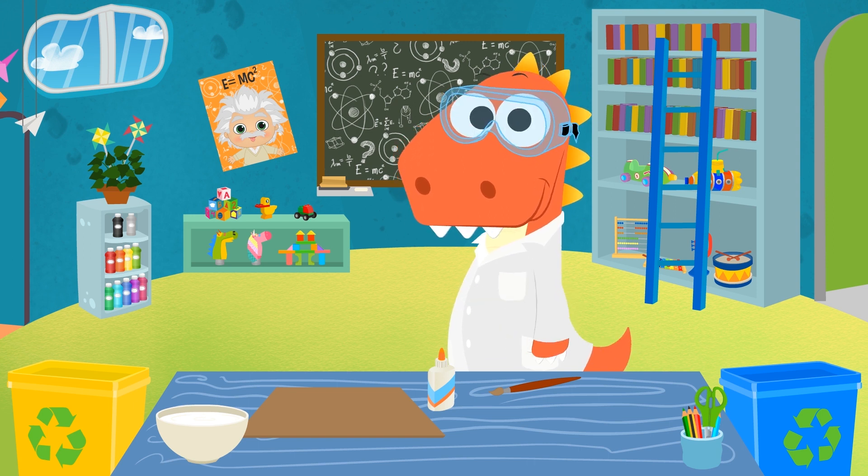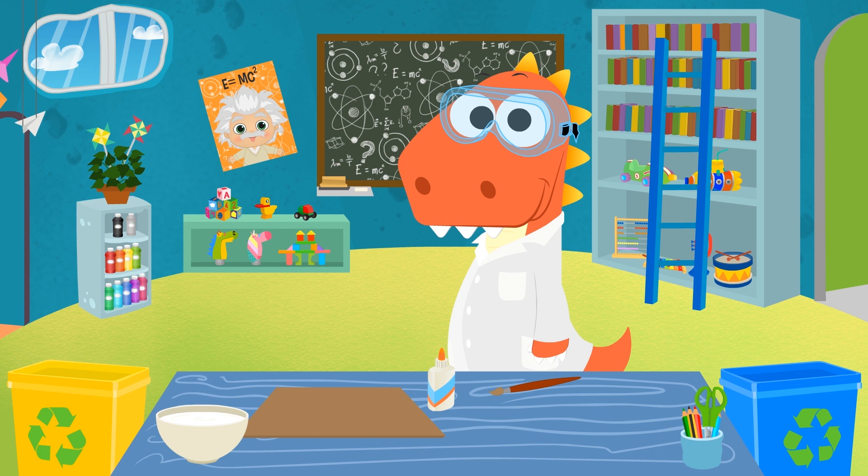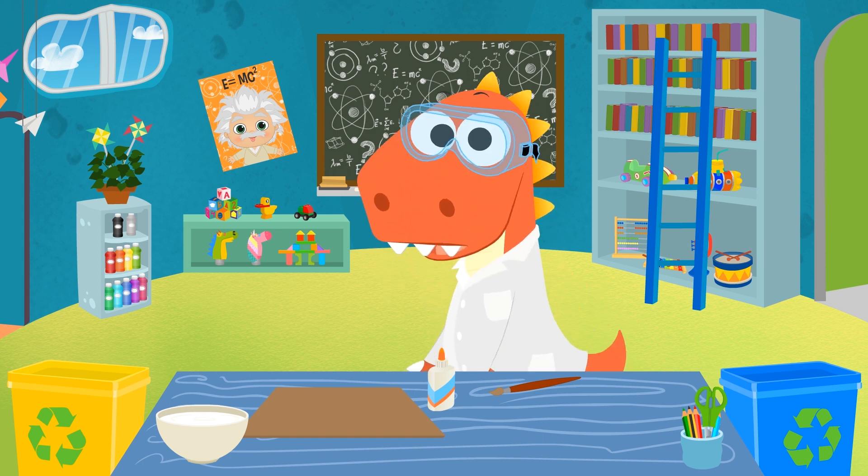Remember we asked you for new ideas? You've left so many in the comments! It was kind of hard, but we've chosen to make a volcano! Don't be scared, Eddy — it's a homemade volcano, and it's not dangerous!